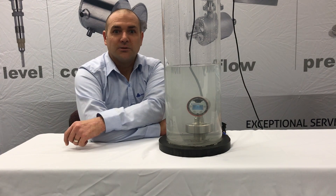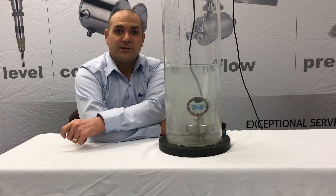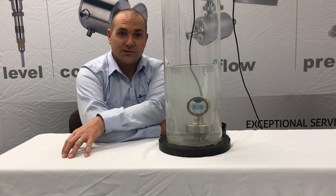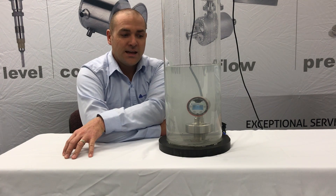Hi, Paul Wagner here with Anderson Negula to talk to you a little bit about the way we design our sensors today. We have a very big difference in our product compared to others out in the industry. We're asked quite frequently if we can survive a washdown environment.